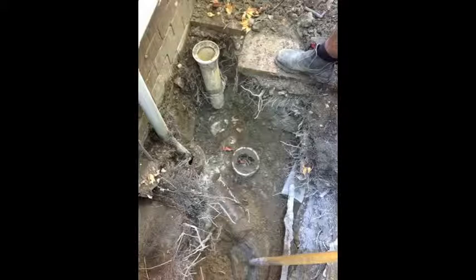Hi, it's Andrew here from Dr. Drip. What I want to talk to you guys about today is a blocked kitchen sink. We had a client of ours in Drummoyne in the inner west of Sydney, and they were having problems with their kitchen sink.